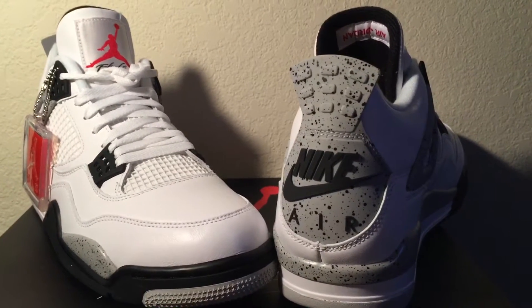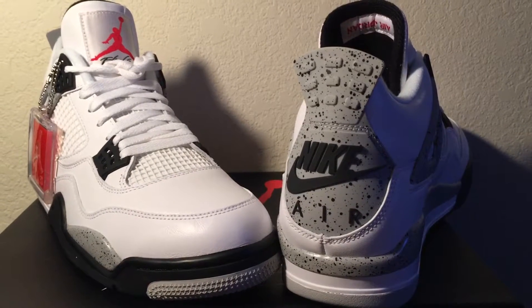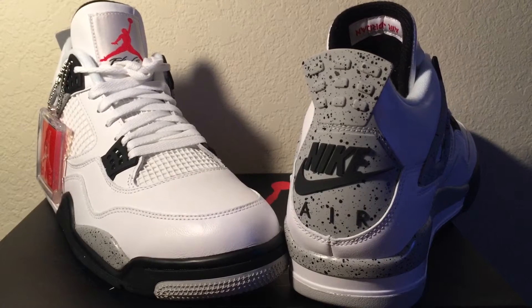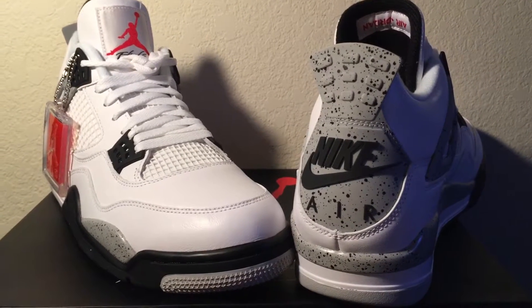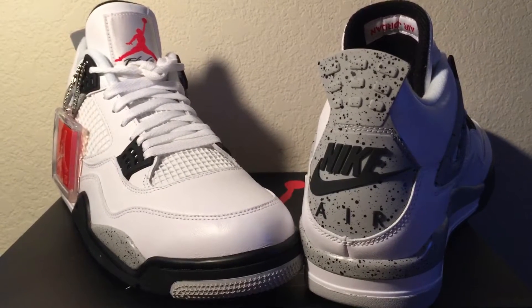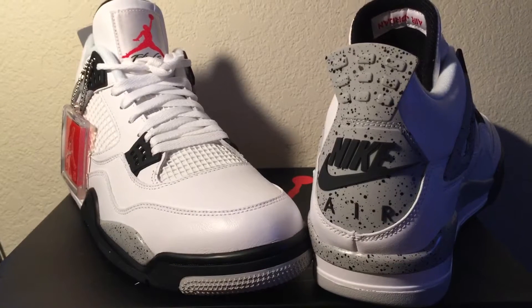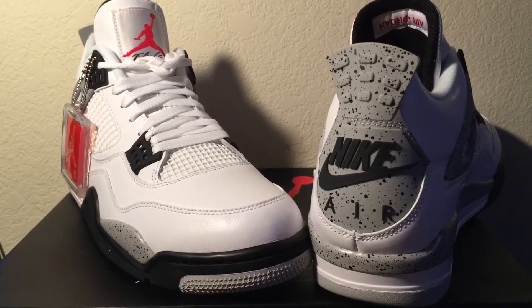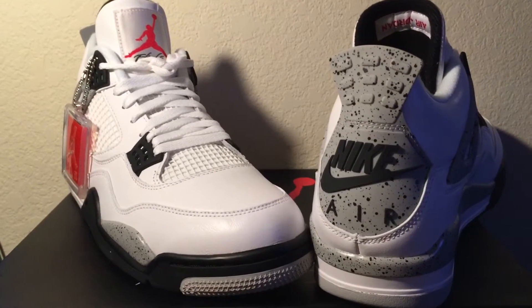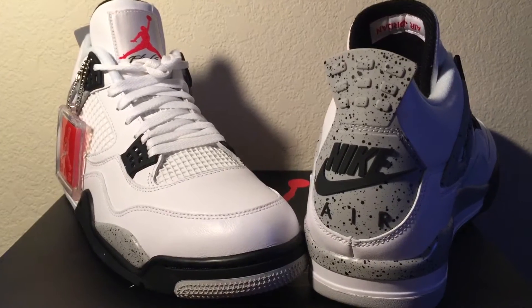What's good folks, once again it's your boy shy fitness underscore customs on Instagram, giving you another video review and comparison of the Air Jordan 4. It's going to be the Air Jordan 4 that released in 2016, and then I'm going to bring in the Air Jordan 4s from 2012 — the white cement with the Nike Air — and one with the Jordan jump net. I'm going to show you all the differences in quality and everything else.